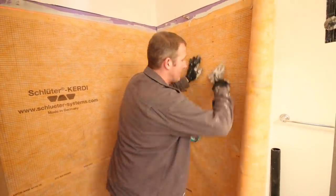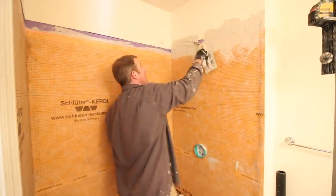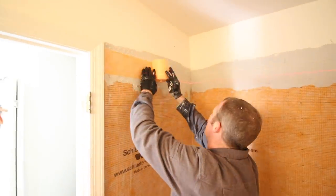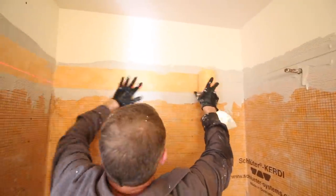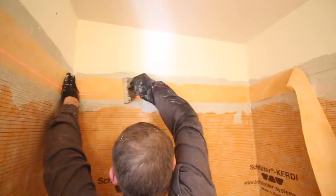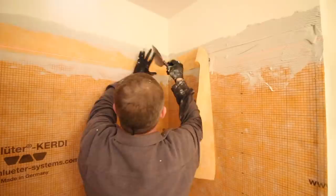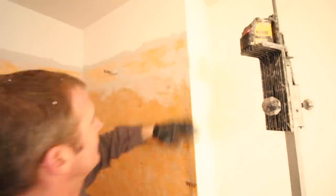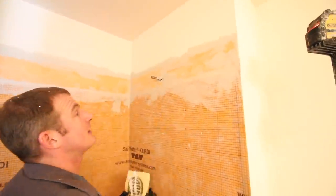This is a great way to waterproof your shower walls. You also need to waterproof between the KERDI-MEMBRANE and your drywall or plaster by using KERDI-BAND. The KERDI-BAND has to overlap the KERDI-MEMBRANE by 2 inches and also your drywall or plaster by 2 inches. This is a great way to make your shower walls 100% waterproof and ready for tile.